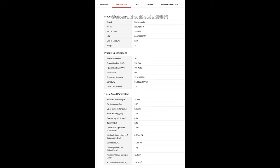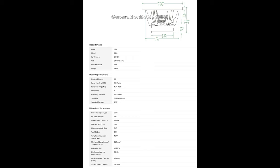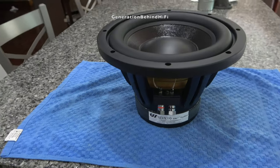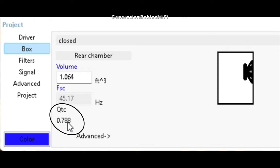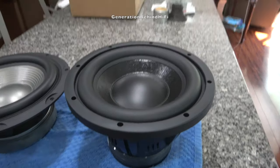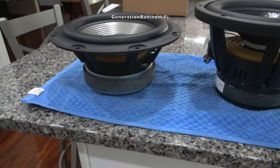So what driver did I go with? I decided on the Creative Sound Solutions SDX10 after trying different TS parameters from various drivers in WinISD — I found the SDX10 worked best at achieving my QTC goal. This driver contains all of the features I was looking for and I think it will sound great. When modeling this driver in WinISD, I hit a QTC value of 0.78, and there is even more room for improvement, which I will discuss in my next video.